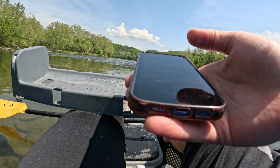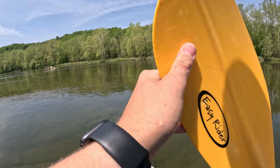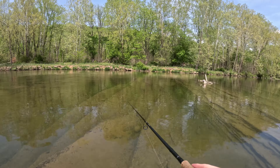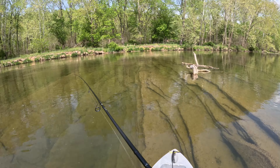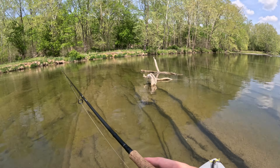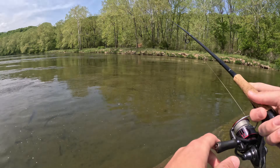From this point on I fished for a good hour and a half to two more hours — you guys are just going to see a fast-forward clip. I did not get another bite. The spot has in the past been great, but this time it just didn't produce like usual. I tried everything I had, but no matter what I did the fish just would not bite, and sometimes that's just the way it is.